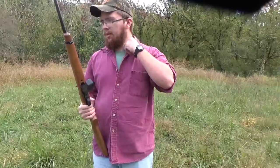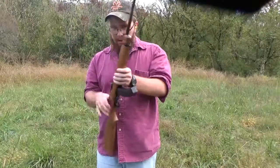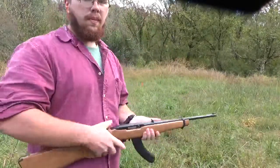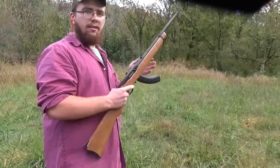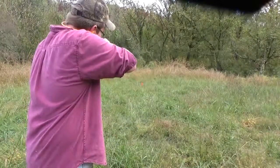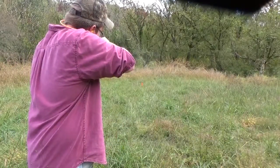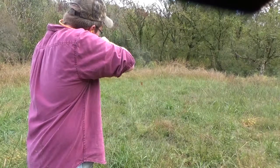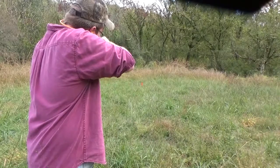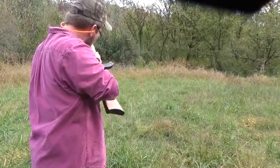Get my gear on. I'll shoot the thing. Take her off safe — ready to fire.